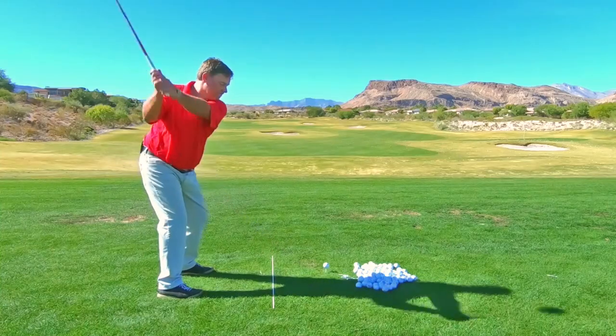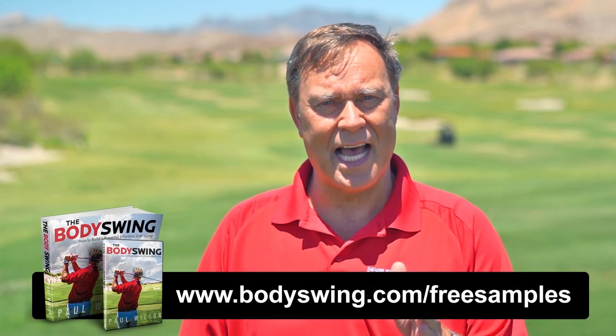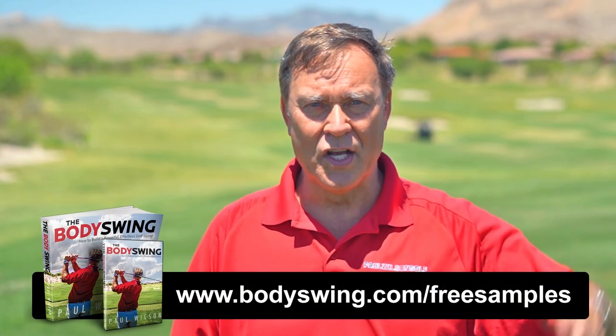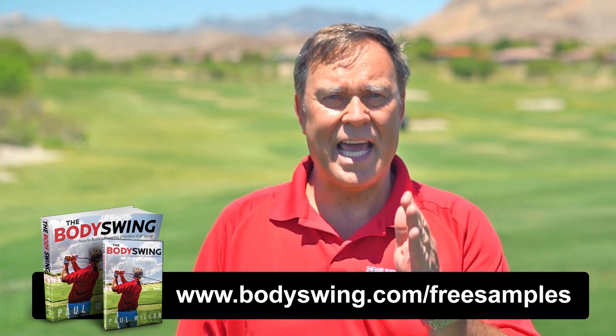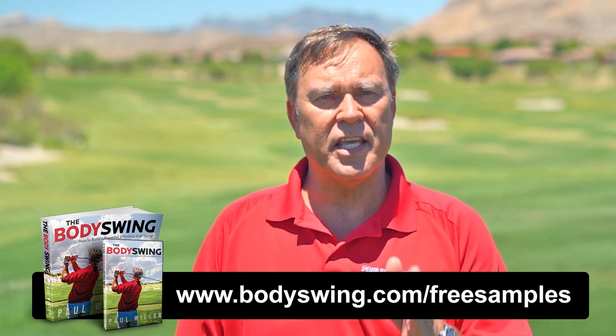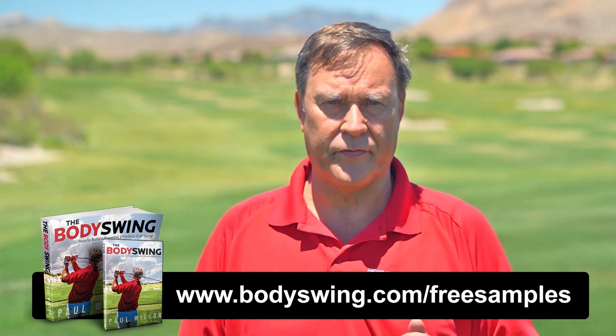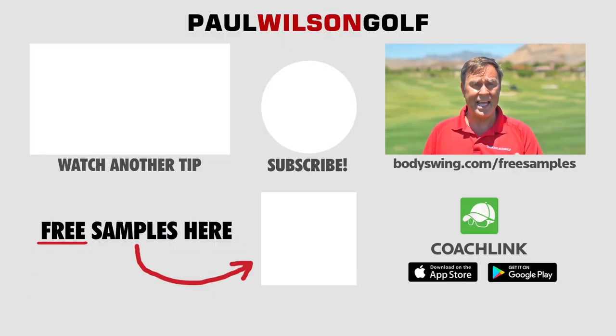I truly hope you've enjoyed this tip. I've been teaching a powerful, effortless, pain-free golf swing now since 1991. If you'd like to learn this type of swing, head on over to bodyswing.com/freesamples — click the link up here or in the description below — and I'll send you some free samples of my Body Swing golf swing book and video series that take you step by step through how to build a powerful, effortless, pain-free golf swing. Head on over to bodyswing.com/freesamples and I'll send you the free samples right away.